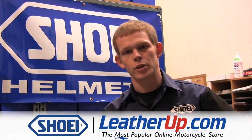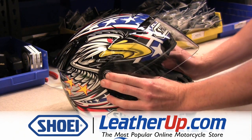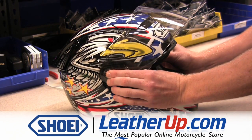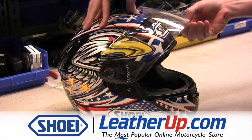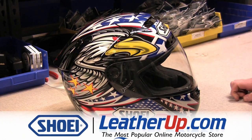To reinstall the shield of your Shoei helmet, line up the center gear of the shield with the gearbox of the base plate. Once they've been properly lined up, push the shield towards the helmet until you hear a click. Once the shield has been installed, open and close the shield a few times to make sure that the shield has been installed properly.